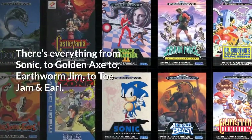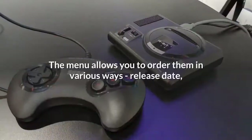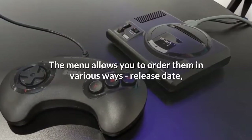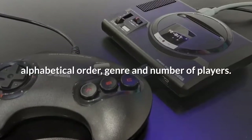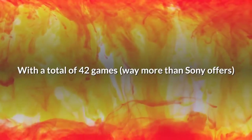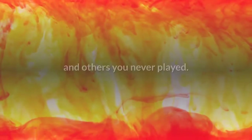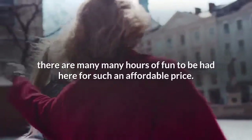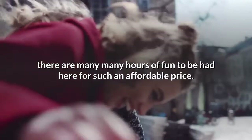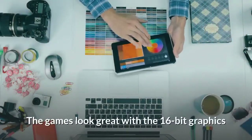There's everything from Sonic to Golden Axe to Earthworm Jim to ToeJam & Earl. The menu allows you to order them in various ways — release date, alphabetical order, genre, and number of players. With a total of 42 games — way more than Sony offers — there's likely to be a mix of games you remember with fond memories and others you never played. However many of them you know, there are many hours of fun to be had for such an affordable price.